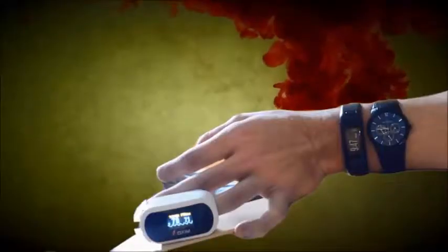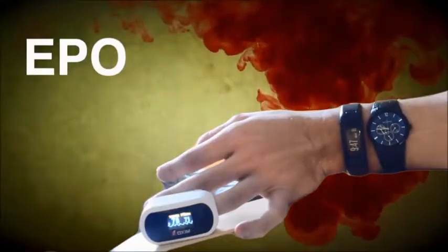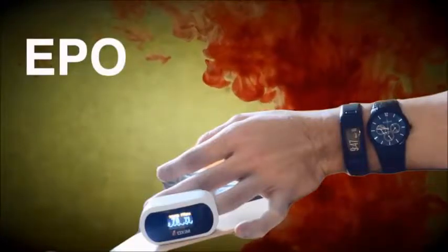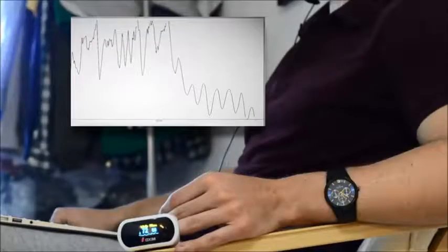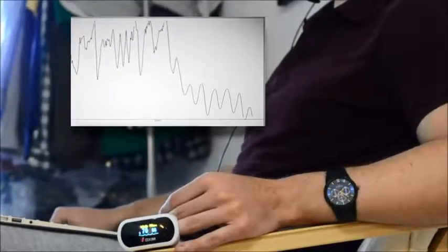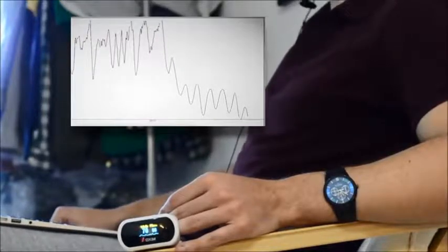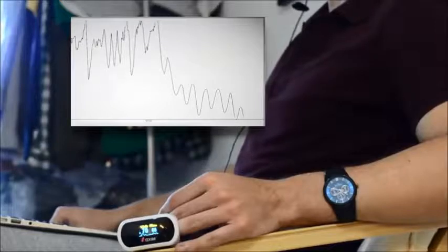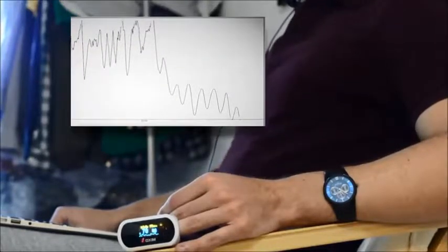The way this works is that erythropoietin, known as EPO, is secreted in response to reduced oxygen levels in the blood. EPO stimulates the production of red blood cells, which increases oxygen delivery capability in the body. So after a while of holding your breath, receptors in the brain will be triggered either by too high carbon dioxide levels or too low oxygen levels. These receptors will then urge you to breathe. You should try to resist this signal as long as you can, but be careful not to pass out.